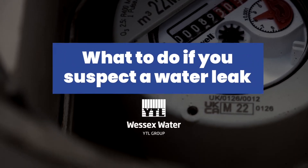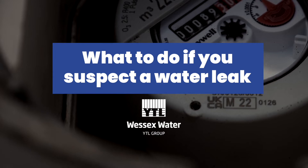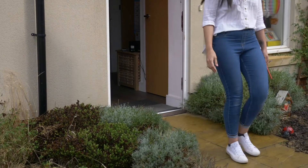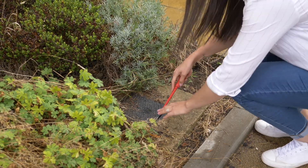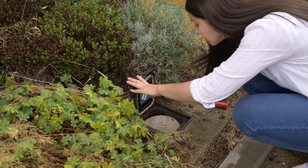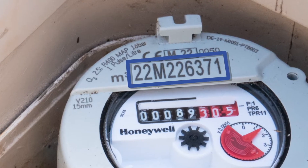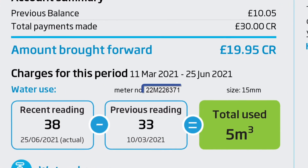A leak inside your home may be caused by faulty appliances or plumbing. If your home is metered, it's easy to detect a leak. Before reading an external meter located near a road, check that it's safe to do so. Lift the outer lid using a screwdriver, then check that the unique serial number matches the meter number on your bill.